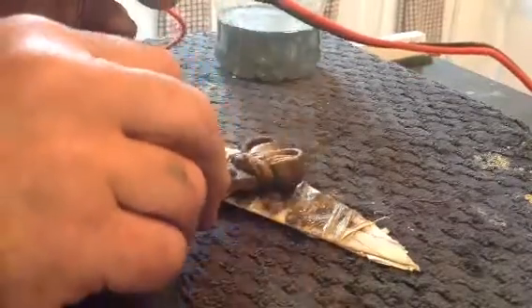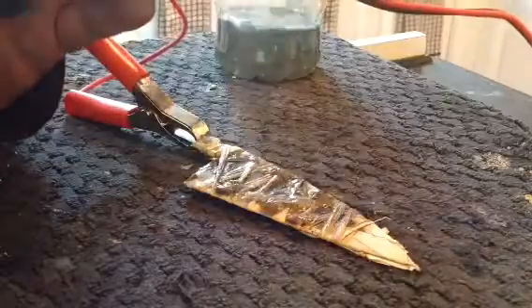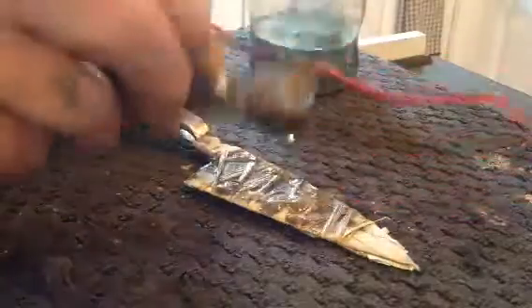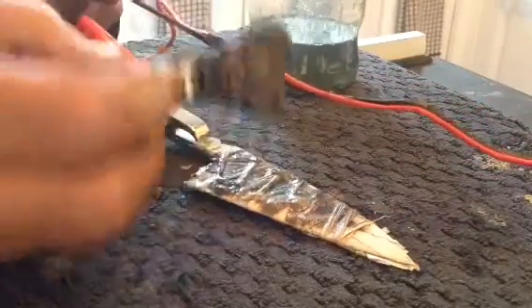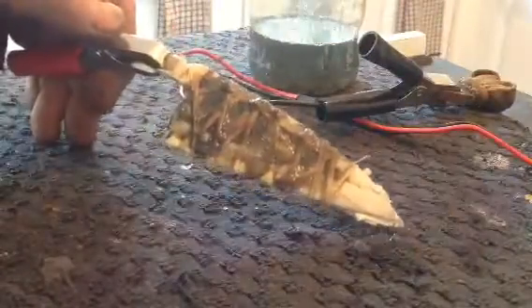Doesn't take long. If you look at the color of the solution, it's going black — that's all the muck coming off. Right, that should do us because the battery charger has kicked off. What we're going to do now is take it all off, give it a clean up, and see what result we get.